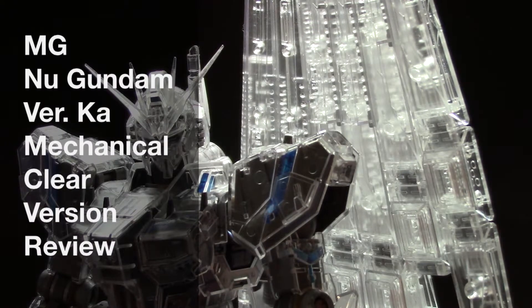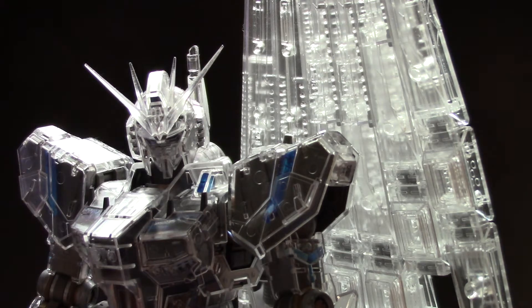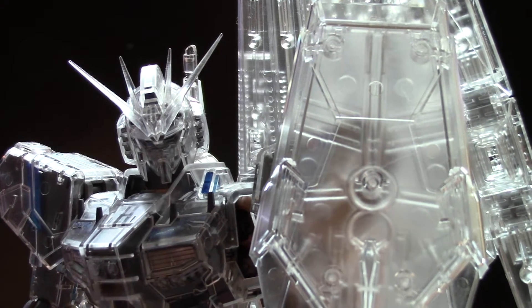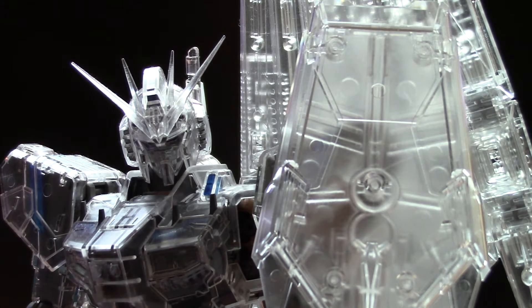Hey guys, it's that time, and this is pretty much the time that you guys have all been waiting for — the new Gundam VRCOB Mechanical Cleaner version review. This kit is completely done, I actually forgot to put on the shielding gun, but it's completely done, and now I'm gonna go over the bad parts, good parts, and just all around how this kit is.